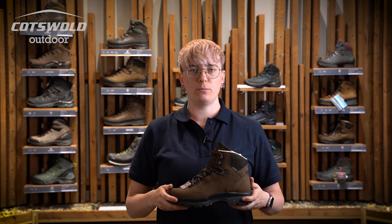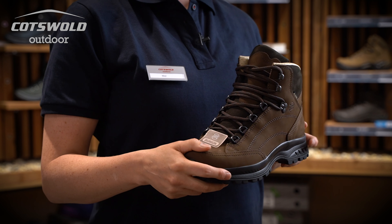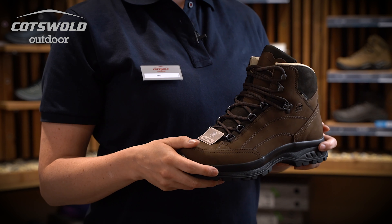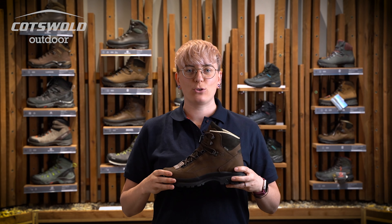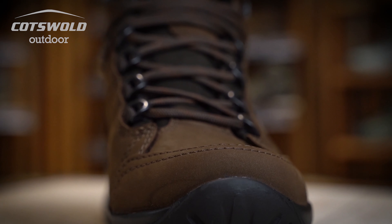Hi, I'm Mel from the Cotswold store in Skipton, and I'm going to talk to you today about the Ladies Hanwag Alta Bunion Boot. This boot is designed for people that want a durable, supportive boot that has extra space around the hallux joint.